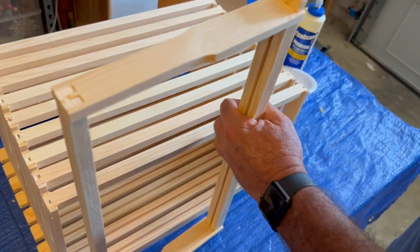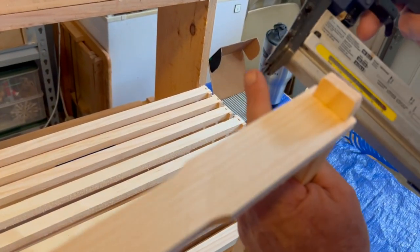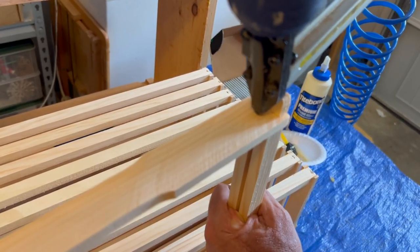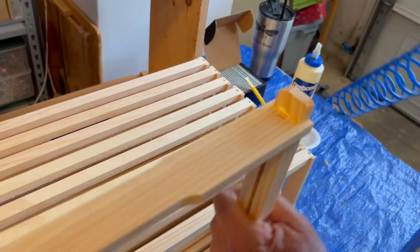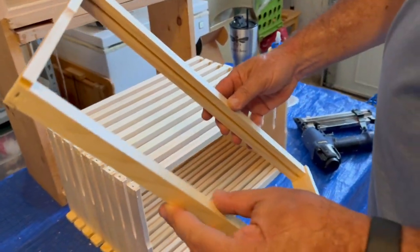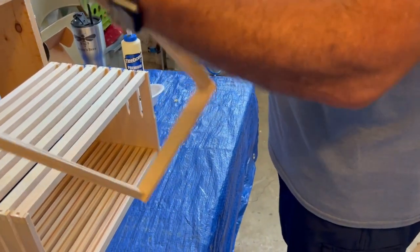Now we're going to put one staple in at an angle to make sure it's secure in the top — basically a 10-degree angle, it doesn't need to be exact. I'm using the same inch-and-a-quarter staples and just shooting it at an angle under the top bar like this. And that is a secure frame. Going to go ahead and do that with the rest — all 10 of them.